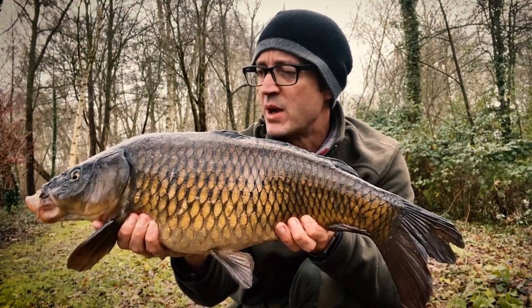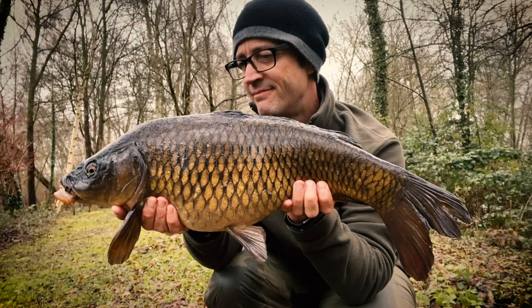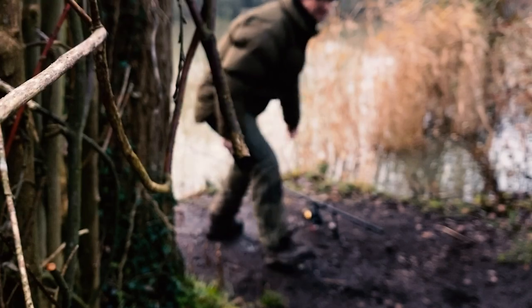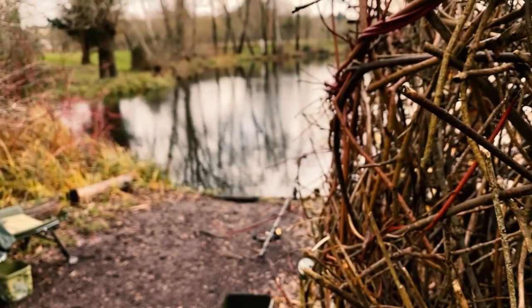Welcome to the video. We're coming up for Christmas, it's cold, and I'm going to show you how to carry on getting bites through the winter using maggots. I'm going to tell you what everybody tells you when it comes to choosing a venue to fish for carp in the winter — choose it carefully. The fishing's going to be tricky in winter, so choose somewhere that's got a lot of stock, get a few bites, have some fun, and try and stay warm.